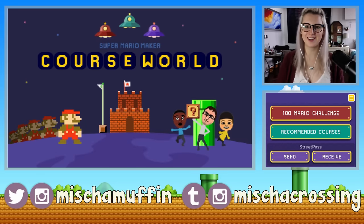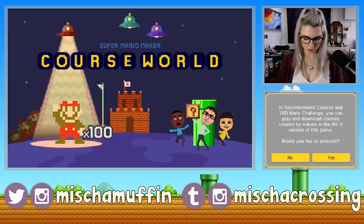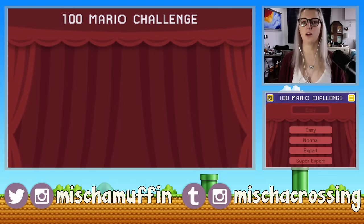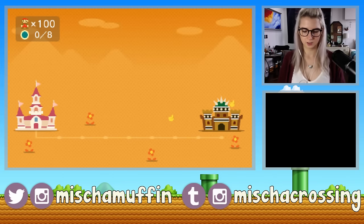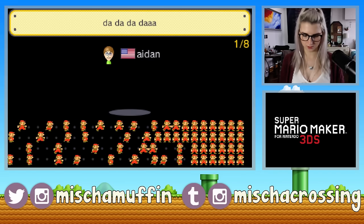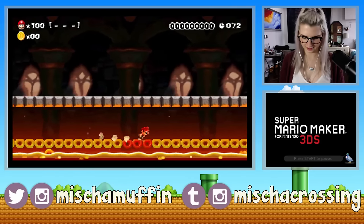We'll go to Course World — I think this is where you can play Wii U courses. I love the screen on top, it looks so cool. There's the 100 Mario Challenge and recommended courses. Let's see what the 100 Mario Challenge is — you can play and download courses created by makers in the Wii U version of this game. We've got easy, normal, expert, super expert. Let's just start easy and see what happens. These are all going to be courses that other people have made. The course is called 'Da da da da.' It makes me nervous. I don't like this, not one bit.